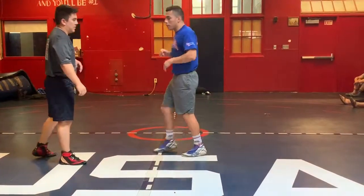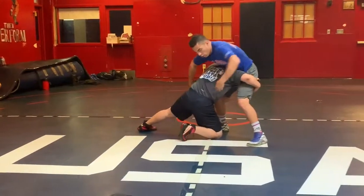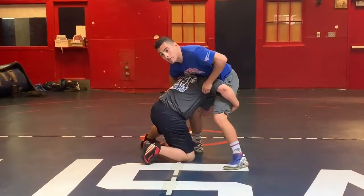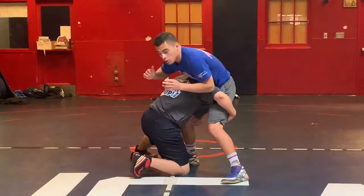From the first position, we're going to go over what I like to use when someone gets deep on a double on me. Both my arms are over his. He has me dead to right — he should score on me every time.